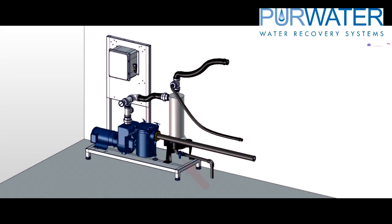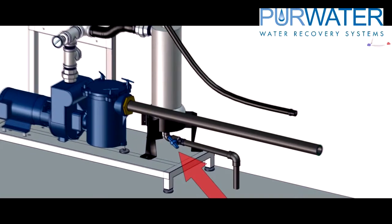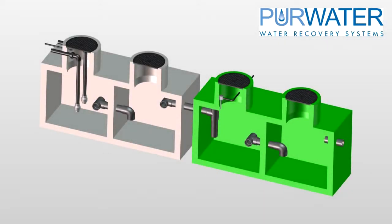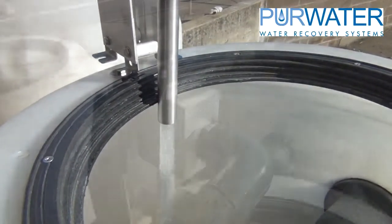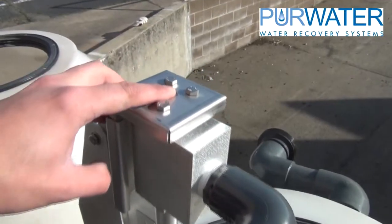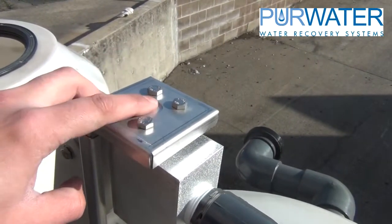Once the pump is running, open the underflow ball valve on the bottom of the cyclone to flush out the solids that were spun out and collected — this should be open for at least a minute to ensure all solids are flushed. The sparger located on the first tank, second chamber, should be checked every six months to ensure air is being drawn into it. With water running through the sparger line, place your finger over the air port — you should feel vacuum or suction. If not, remove and disassemble the sparger to check for clogs.